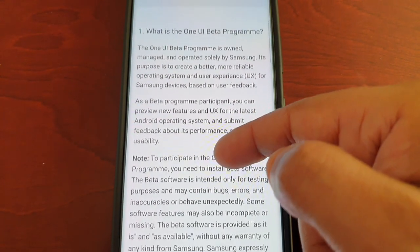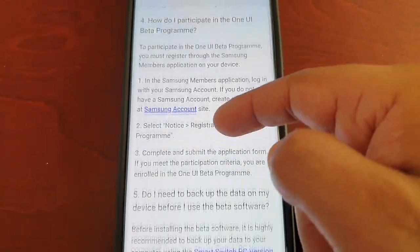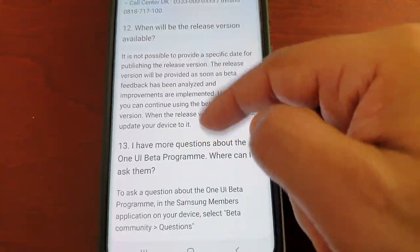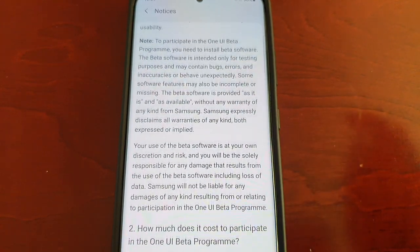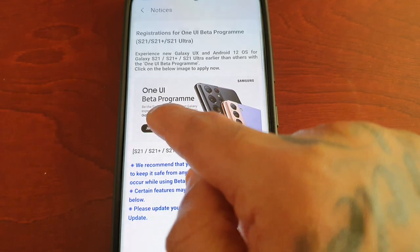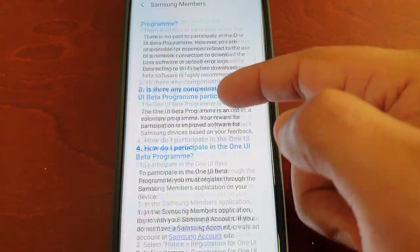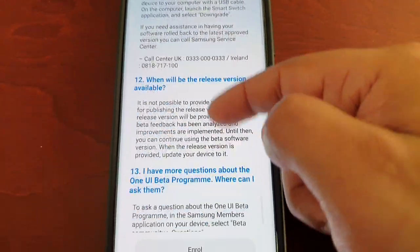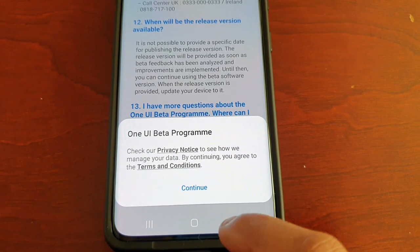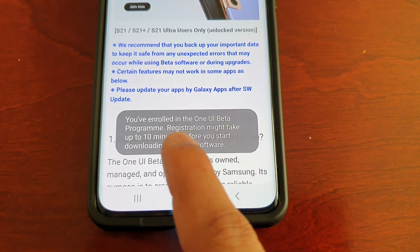Here you get an explanation of what the One UI beta program is all about, so just take your time and read through it. If you're sure that you want to join, scroll back up to the top and select Join Now. It gives you another explanation of what it's all about — scroll down to the bottom, then select Enroll, select Continue.